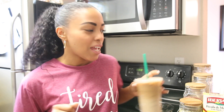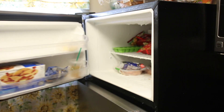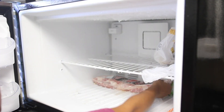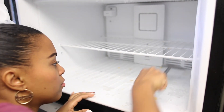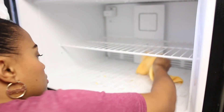Let's get started! Right now I'm just removing everything from the freezer and putting it on my countertop so I can easily clean my freezer. I'm using a kitchen utensil to remove the hard ice that my freezer had, and I'm just wiping everything down and placing everything back in — super easy.